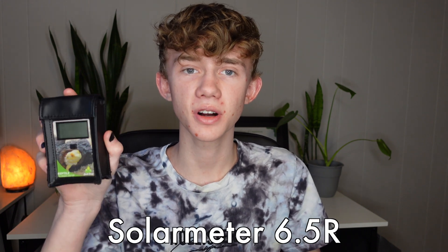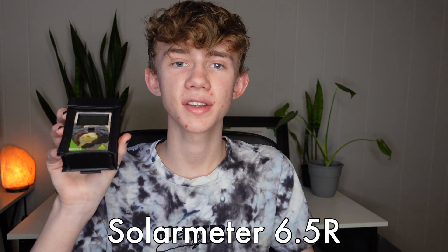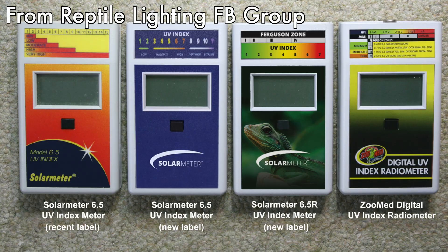A few months back I purchased this beautiful piece of technology right here. It's a Solar Meter 6.5R, which, if you want to get real technical, is a digital UV radiometer. You'll notice mine is Josh's Frogs branded and that's just because the seller I purchased it from was Josh's Frogs. There are a lot of sellers who sell the exact same one — it's just different packaging — and I have them all on the screen right now, so make sure you get one of these.